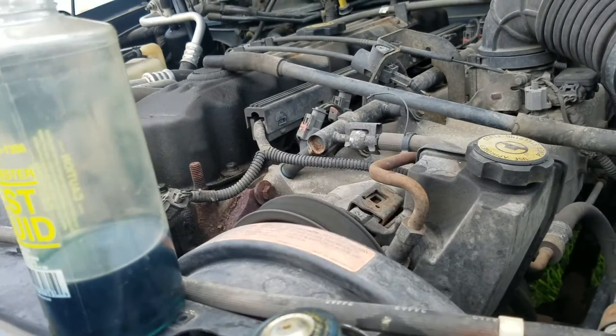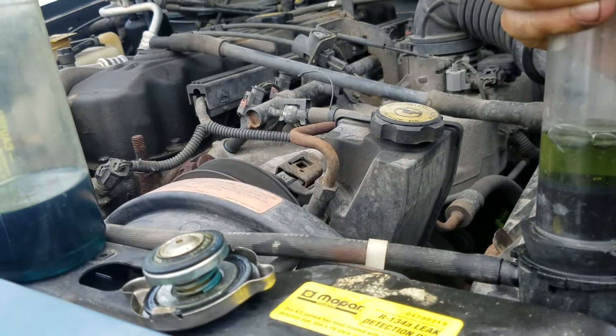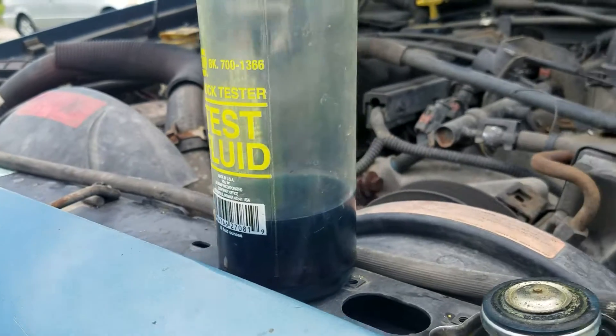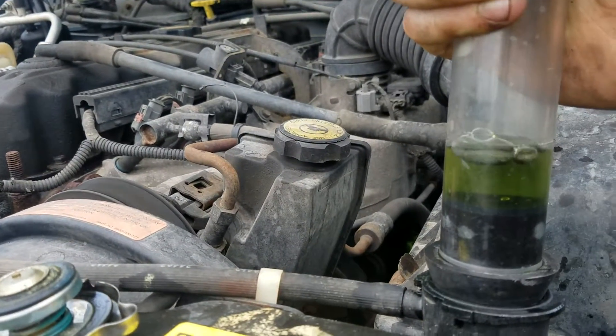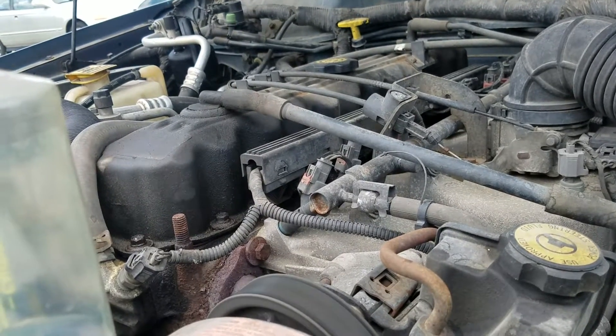The viscous fan clutch is working properly and the electric fan is kicking on for the AC. So the last thing to check is a hydrocarbon test, which is going to detect a blown head gasket — these are known for that because it's a long head and they warp.